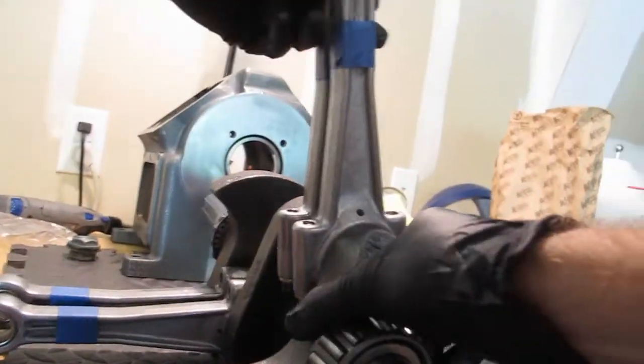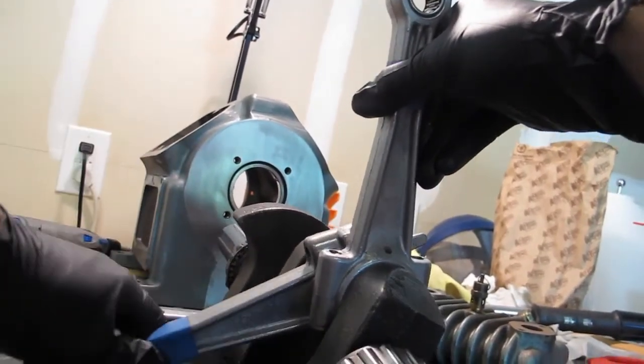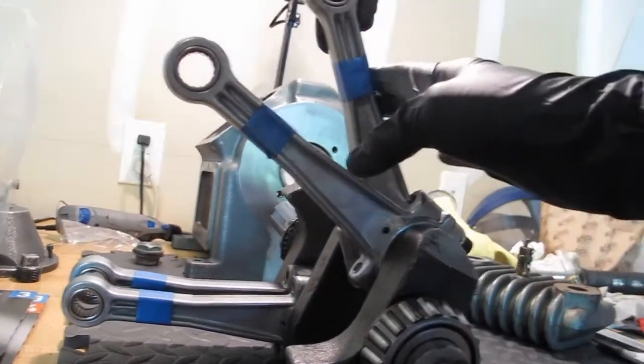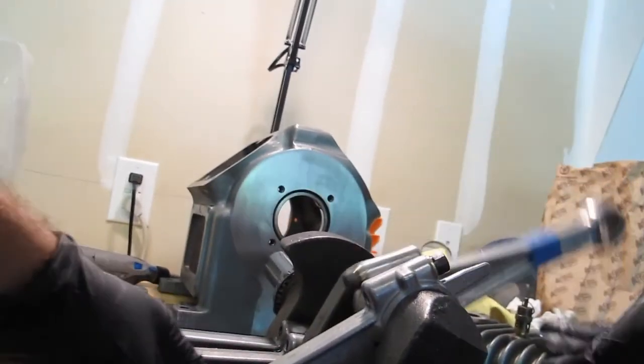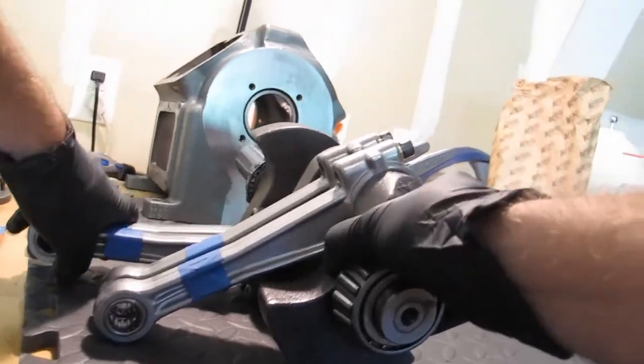If I was just going by feeling, it really does not feel... except this one. This one is moving freely. Yes. This one — no. So this one seems to move really easy, but this one not so much. I don't know what's going on. I'm going to check with the PlastiGage and see what it looks like.